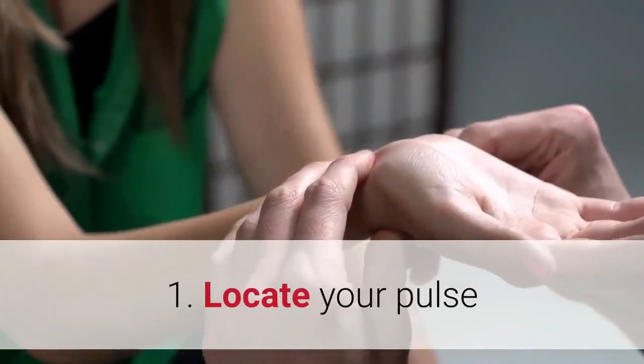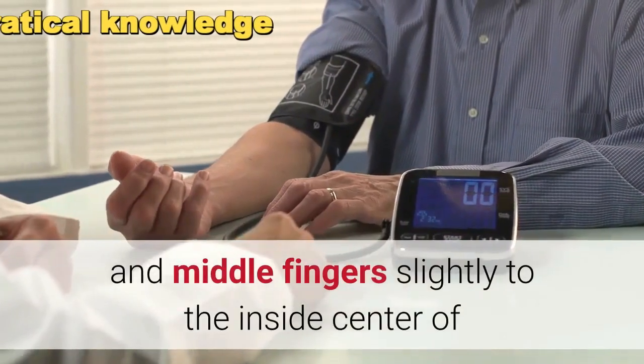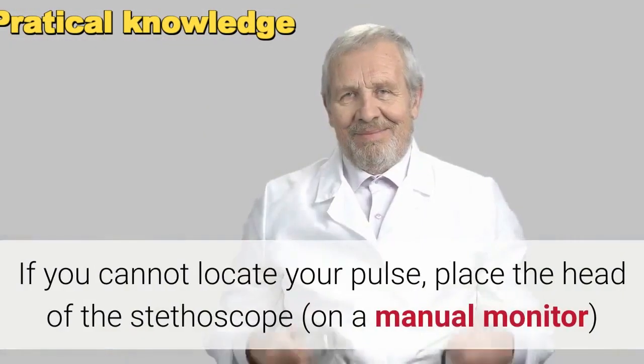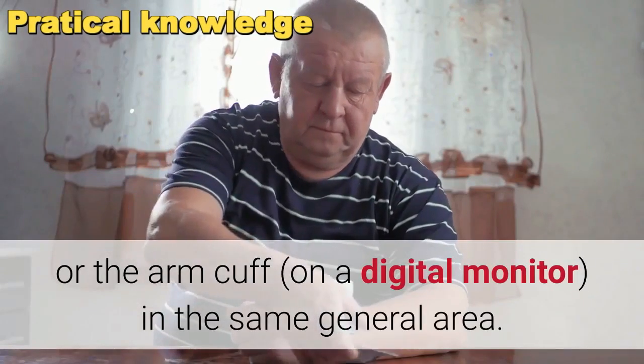Step one: locate your pulse. Locate your pulse by lightly pressing your index and middle fingers slightly to the inside center of the bend of your elbow, where the brachial artery is. If you cannot locate your pulse, place the head of the stethoscope on a manual monitor, or the arm cuff on a digital monitor, in the same general area.